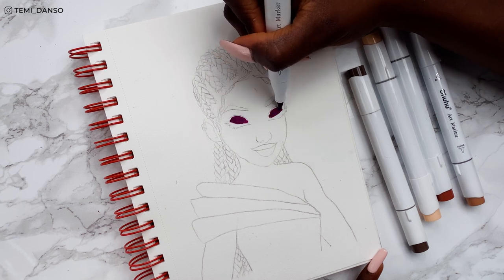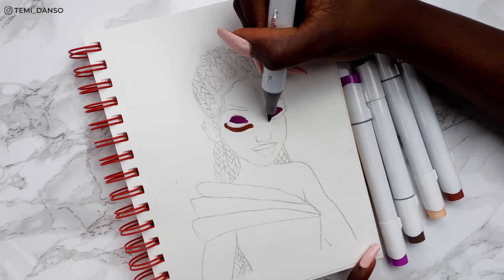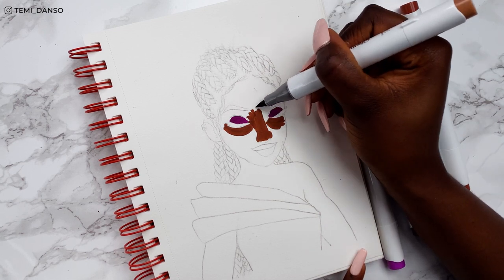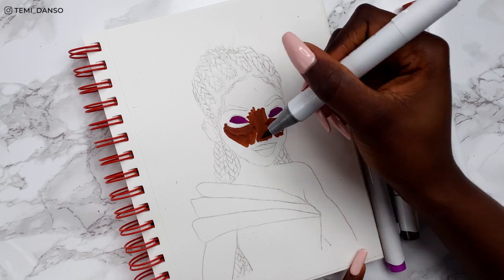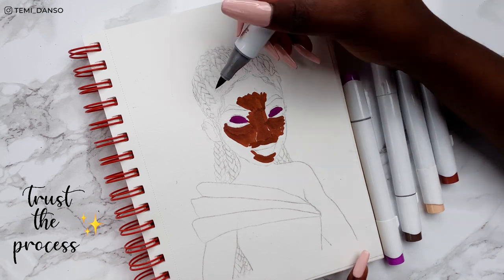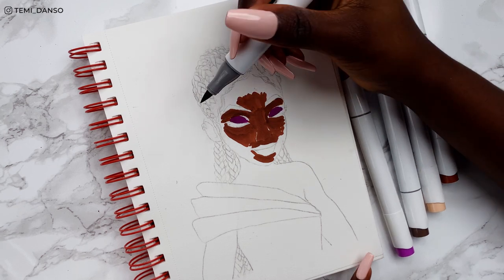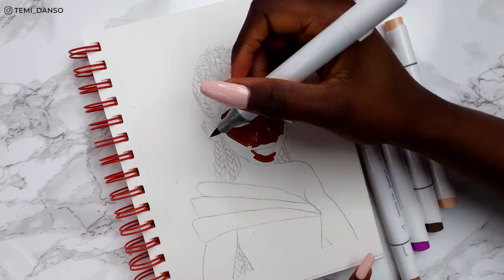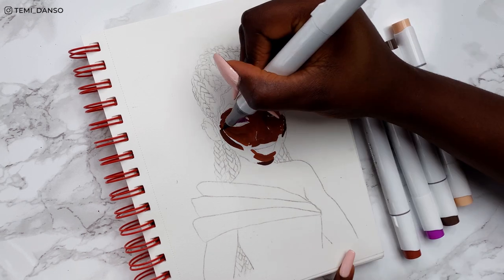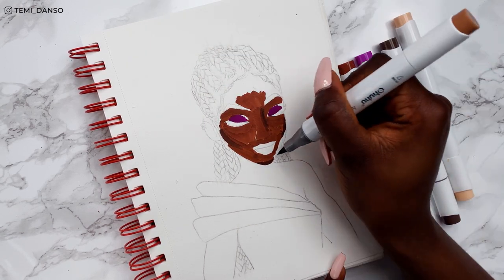Diving straight into the deep end with the purple eyes — I just want that base colour for her eyeshadow. For her skin I've gone straight in with the dark brown. Something about me is I'm not going to be dilly-dallying — if this is the colour I'm going to put, let's just go straight in. It is a little bit nerve-wracking seeing all the white of the page, but say it with me: trust the process. Think of this step as foundation building, so don't worry about blending or the details, just put the colours down, and I'm trying to follow the shape of the part of the face I'm colouring.